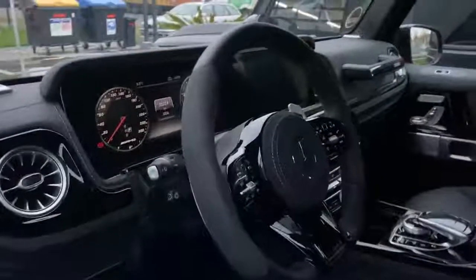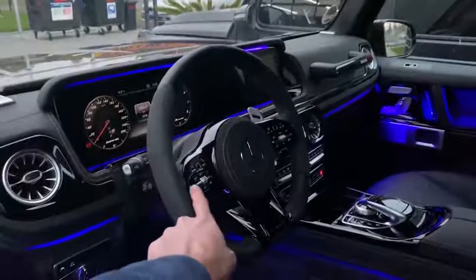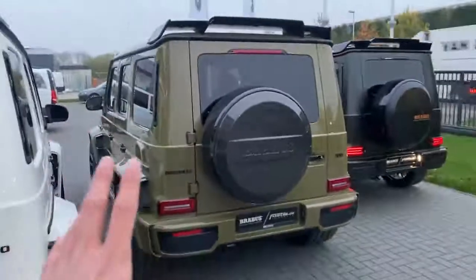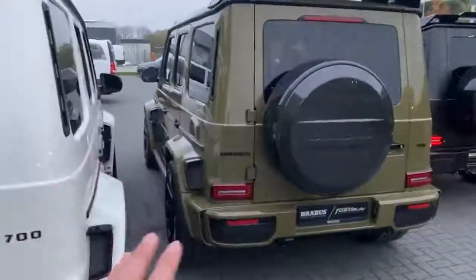Red brake calipers looking very nice. Inside the interior, we have a nice full blacked-out steering wheel made by Fossler — the steering wheel frame finished in black with black buttons is just essential. You see the Brabus entrance board and Brabus floor mats. The seats are the stock ones. Finishing with the rear — spare tire cover full finished in carbon fiber, with the rear spoiler on top. All in all looking very nice.